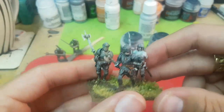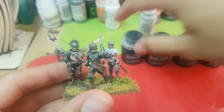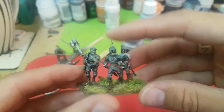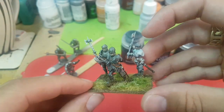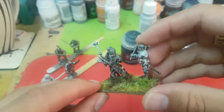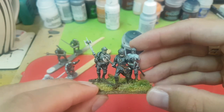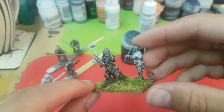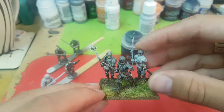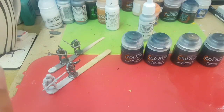Those of you that watched my previous videos know that all I've done for my armour so far is I've just used the Basilicanum Grey. I've done that straight over a Grey Seer base and they come out looking a bit like this, which is how I've done pretty much everything I've got. I don't mind the look - it's sort of a halfway effort towards a non-metallic metal look - however it does leave them looking a bit cartoony in my opinion, so I thought we'd just have a bit of a play and see what other effects we could get using different base coats.